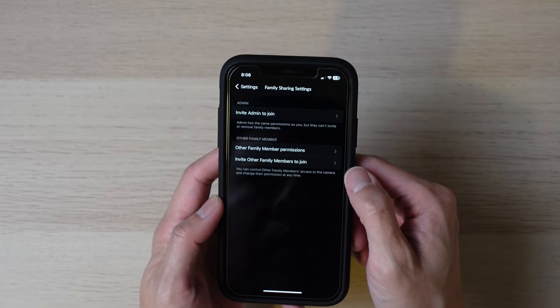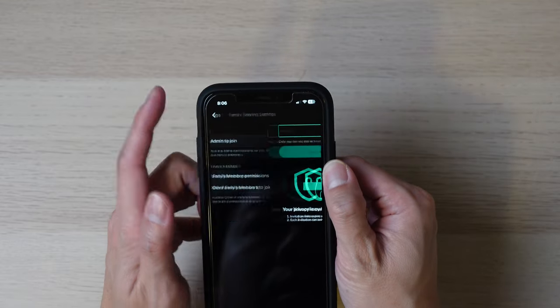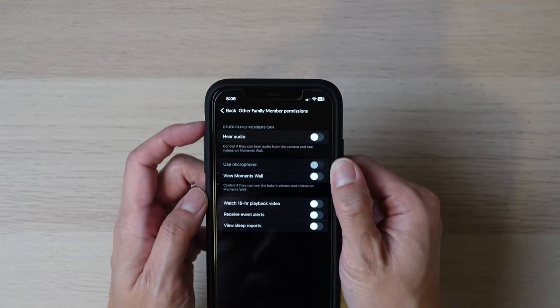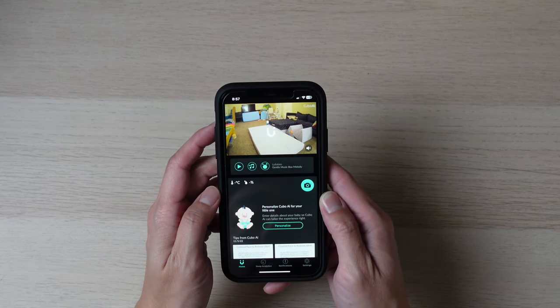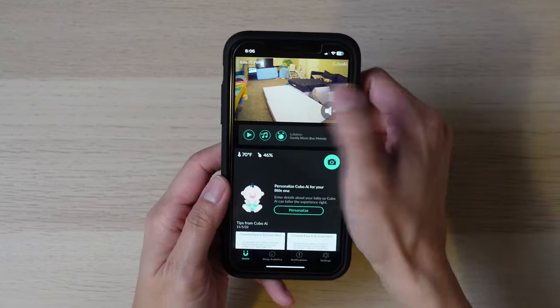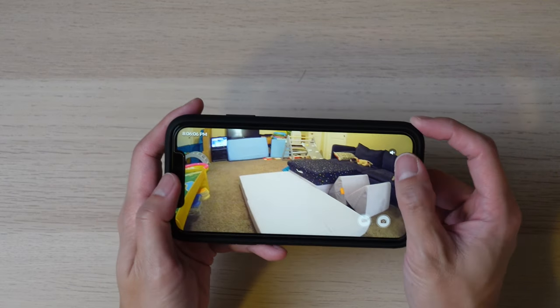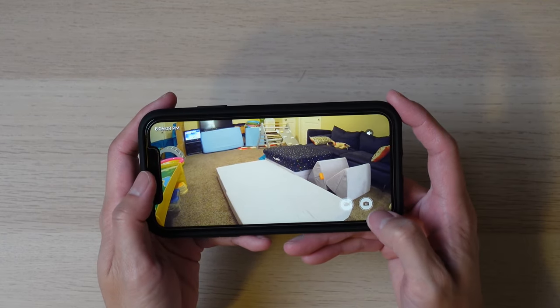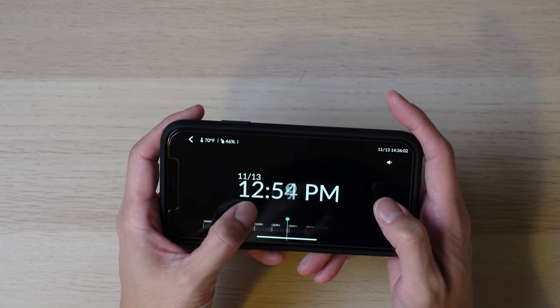In the app there's a setting to invite other family members to join and use the camera, so you don't have to share your username and password. You can even adjust the permissions that family member gets. I found the app connects to the camera quite fast even when I'm not on the same Wi-Fi network — the last thing you want is for a baby monitor to take forever to connect. If you tap on the video in the app it brings it to full screen mode where you have the option to mute, unmute, record a video, take a picture, or even scrub through the history — you can go as far back as the previous 18 hours.